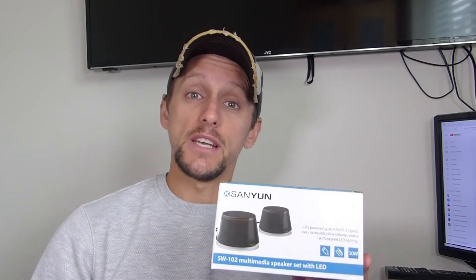For those of you subscribed to my channel, thank you. You'll know I've covered mainly smartphones in all my videos, with one iPad video too. Today I'm doing something a little different. A couple of weeks ago I was in the market for some speakers for my laptop, and after trolling through Amazon for a couple of weeks I decided on these — the Sanyan SW-102 USB-powered LED speakers. I'll go through the design, play some audio samples, and let you know how much they cost.